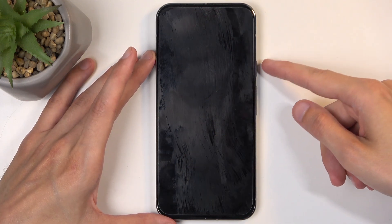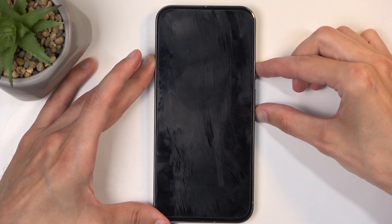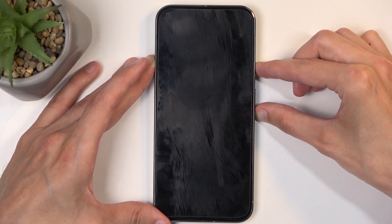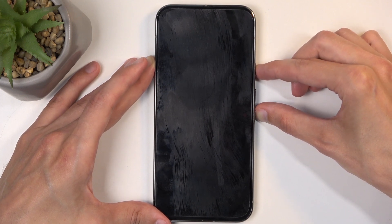When the device turns off, hold the power button and volume down at the same time. When you feel the vibration, you can let go of the power button. If you don't feel it in like 10 seconds, you can let go of the power button and start holding it again.